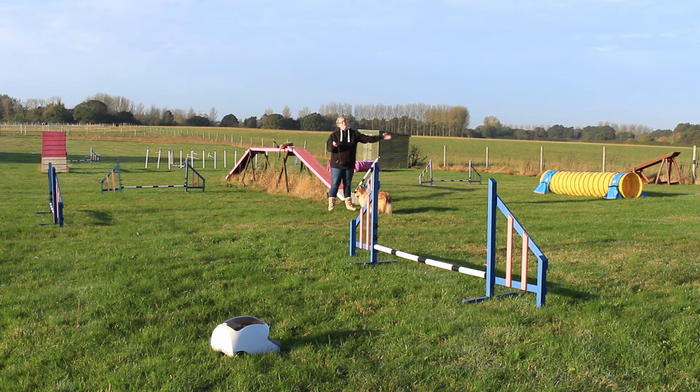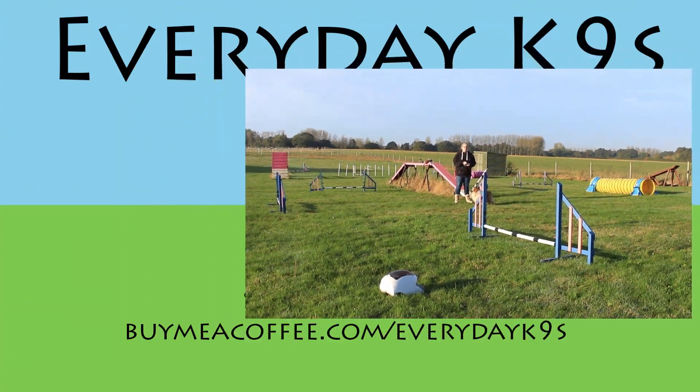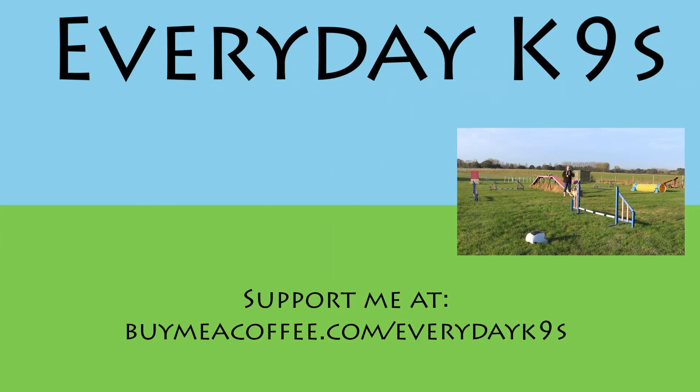Bear in mind we're doing the right-hand side here — there's obviously a left-hand side as well. I would do those in separate sessions: one day do this turn, the next day do that turn. That's how we're going to start introducing these basic turns and encouraging the dog to run down nicely and go over the jump. So that's your loose turns, your soft turns. I hope you've enjoyed this Everyday Canines video — subscribe to the YouTube channel, click the bell icon for notifications, and you can also find us on Facebook and Instagram.